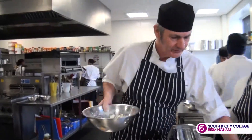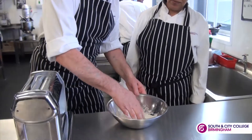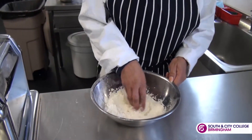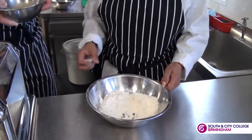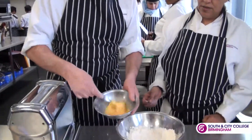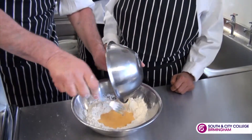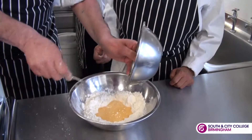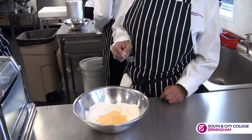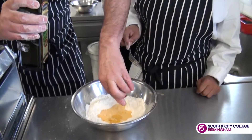So what I'm going to do is bring this across to Abiba. She needs to make a little well, a little hole in the middle. We've got 200 grams of flour here and we've got two eggs that we've beaten up together. I'm going to put the eggs into the middle of the flour and give Abiba the fork. Then I'm going to add about a teaspoon of olive oil.